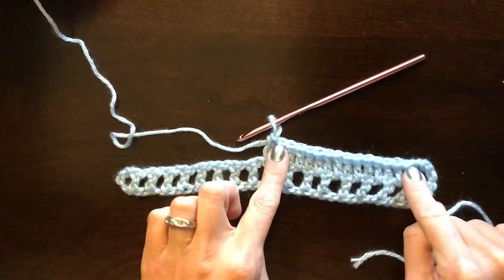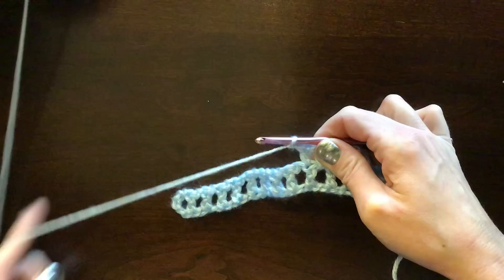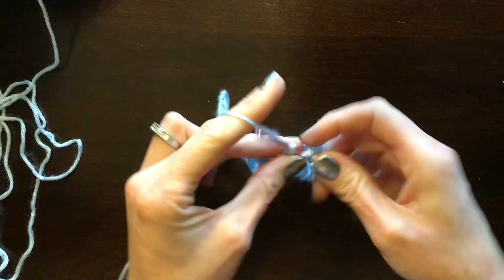That's the end of the first dragonfly block. To skip over to the next block, do a chain one, skip the chain space from earlier, and go directly into the next double crochet — double crochet into that. That will be your first double crochet of the 15 on this next block.